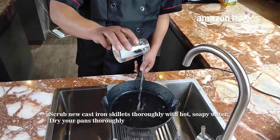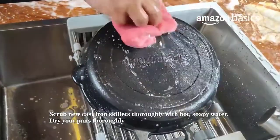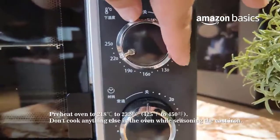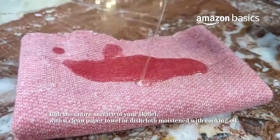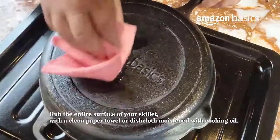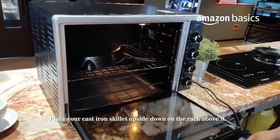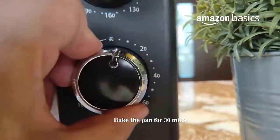Homemade pizza may be delectable, but there's nothing enjoyable about struggling to choose the right pan from the dozens upon dozens of pizza pans on sale. How do you know if that pan you're looking at is right for your oven? We're here to ease things for you. Whether you're an oven or grill person, we'll help you find the best pizza pans, down to the perfect size and material.